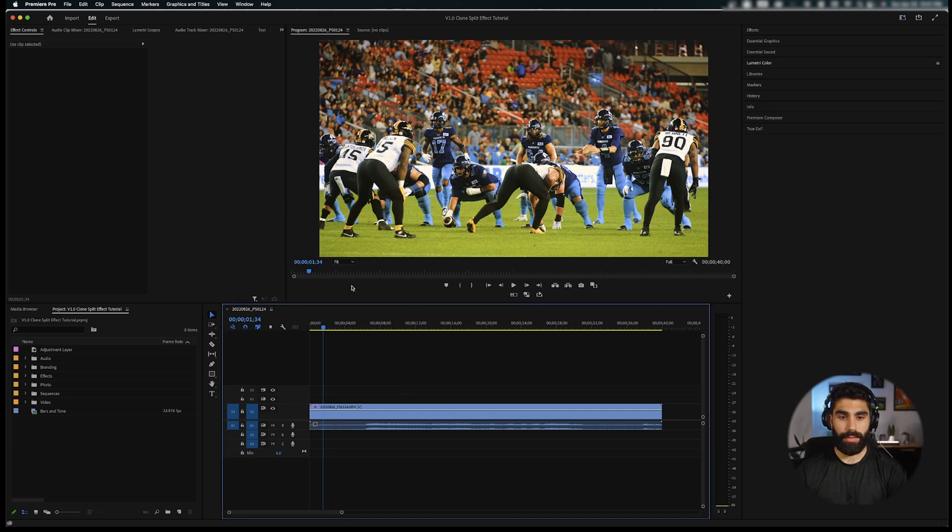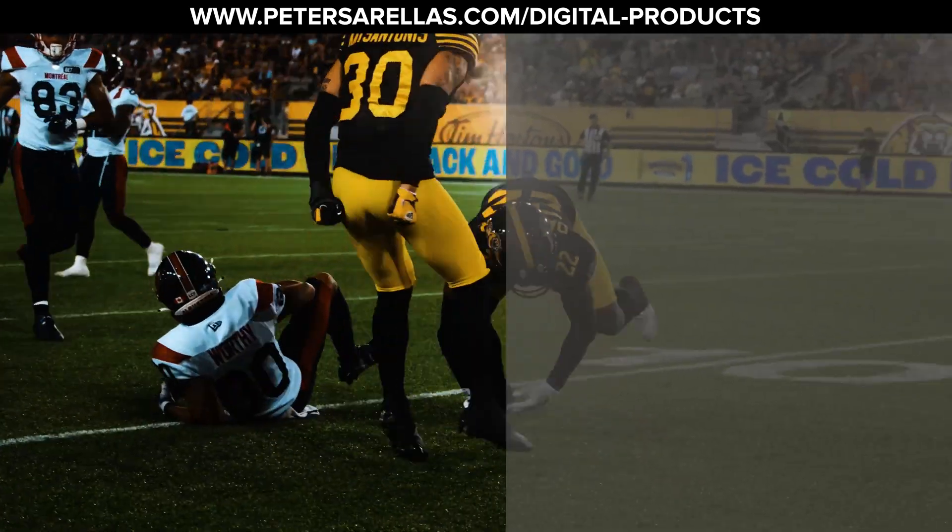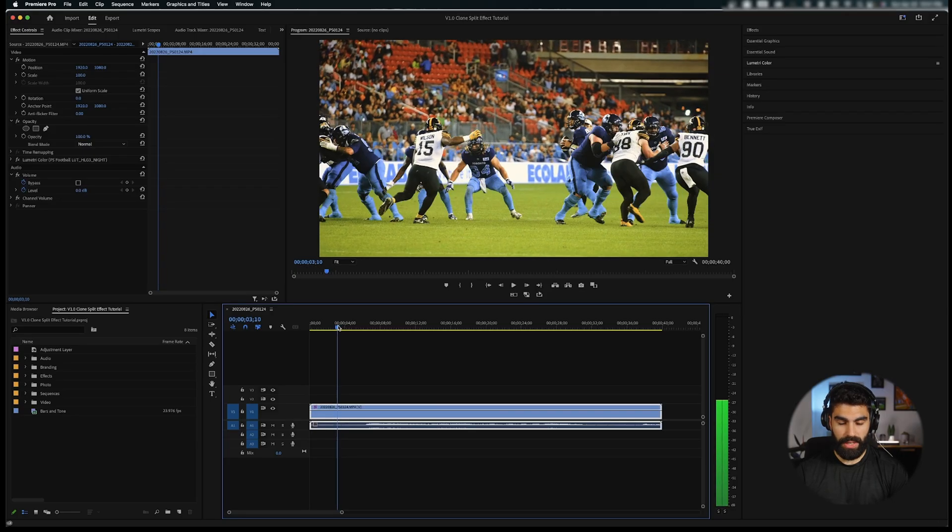Let's dive into Premiere Pro and After Effects and get this going. I'm here in Premiere Pro and I've started by just applying a regular color grade from my football video LUT pack, which is available on my website — shameless plug — and we're just going to play this clip through to see where we're at.